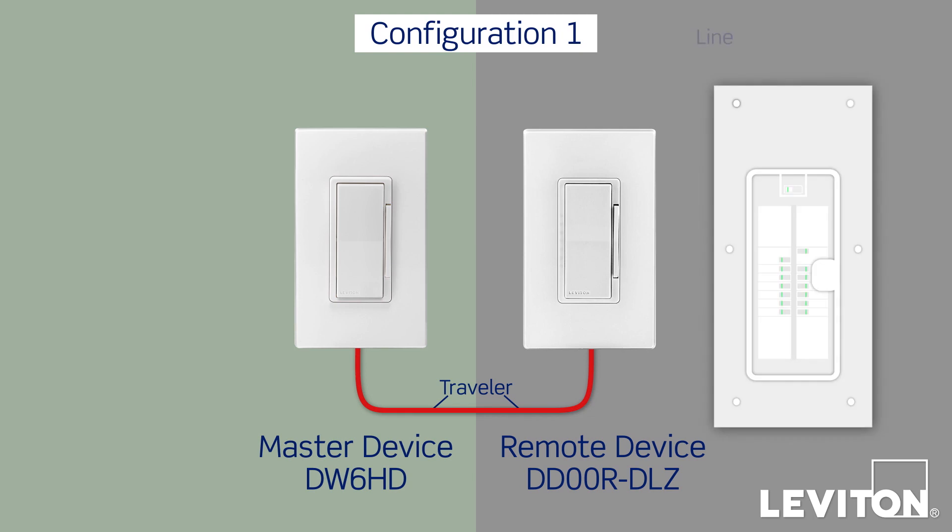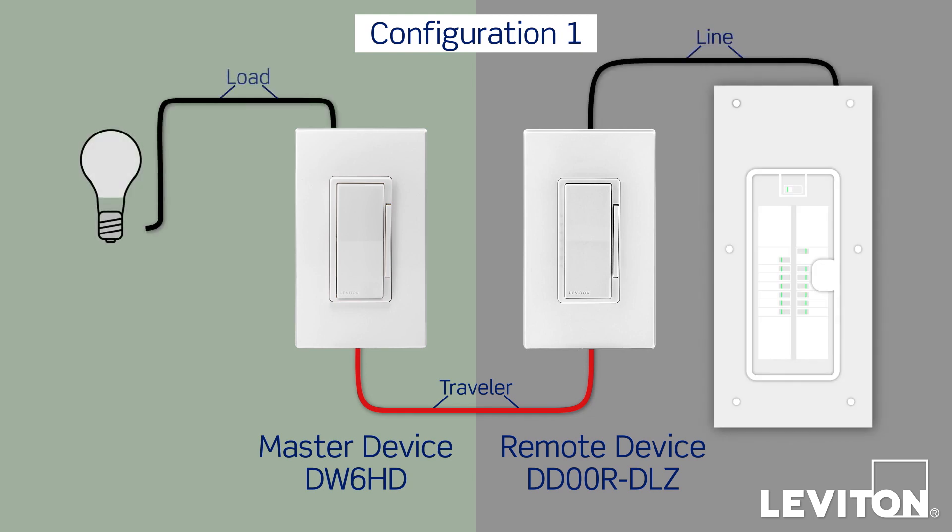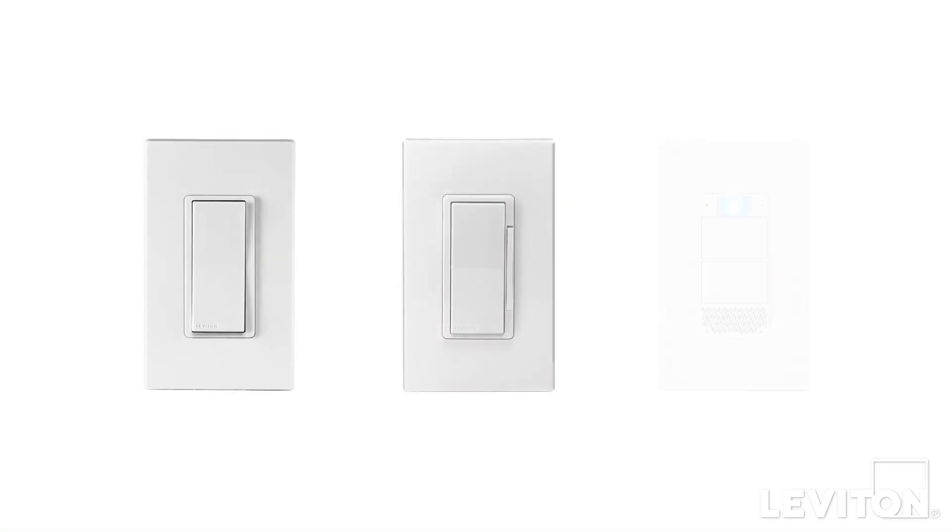There is also a line wire, which is connected to the home's electrical panel, and a load wire, which is connected to the light fixture. The locations of the line and load wires within the wall boxes can vary, so we'll show two common wiring configurations. The same installation procedures can be used with a variety of Leviton devices, including Decora Smart Wi-Fi, Decora Digital, Z-Wave, HomeKit, and Zigbee-enabled switches and dimmers.